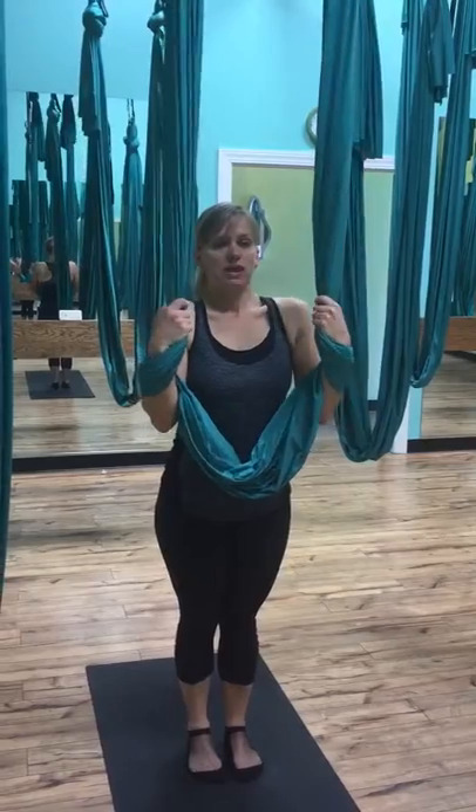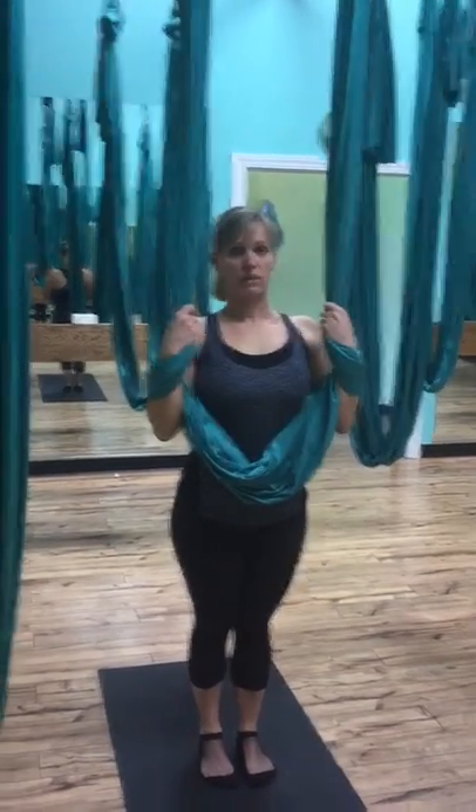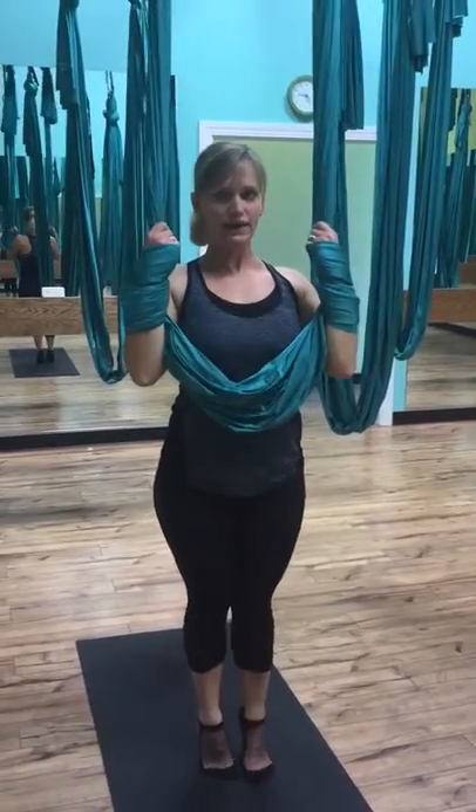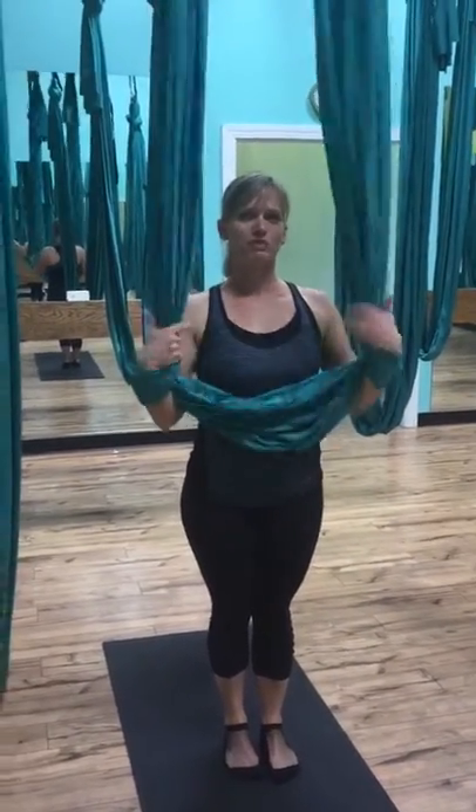The key for me is just keeping those shoulders pushed down the whole time as you're lifted up. As soon as those shoulders start relaxing, you're going to fall down. So keep those shoulders up, back and down — and that's my tip for lifted holds in the silks.